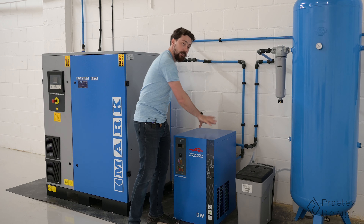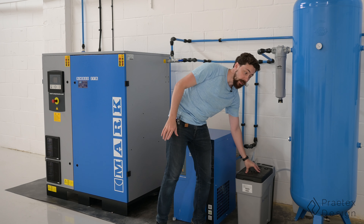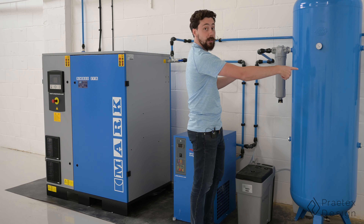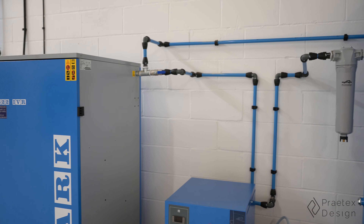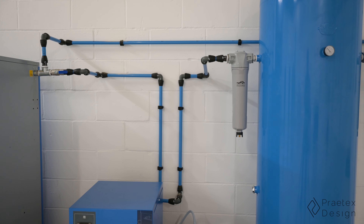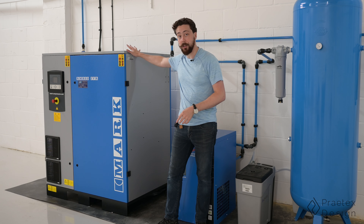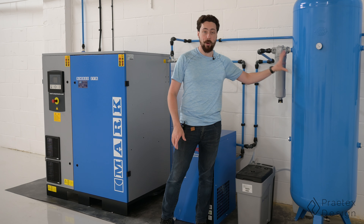That then goes into the dryer. We've also got the oil separator down here, and that's really important to keep everything nice and clean. Then we've got our 500-litre receiver with two filters on either side. All this pipework is arranged in quite an interesting way — we've got a bypass system so that if anything over here needs to be seen to or replaced, we can actually keep the whole thing running. This is a variable screw compressor, so it can go straight into the air system without having to go through the receiver.